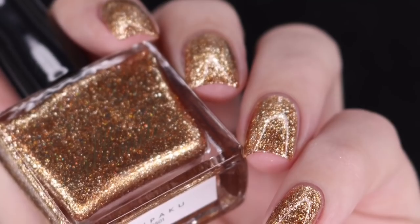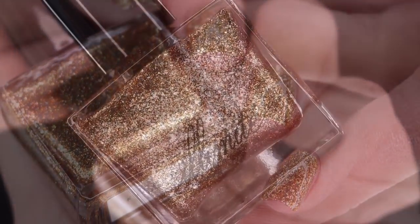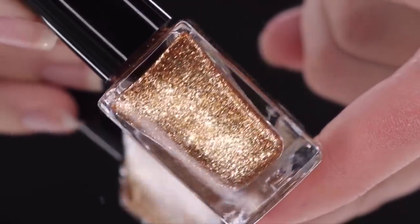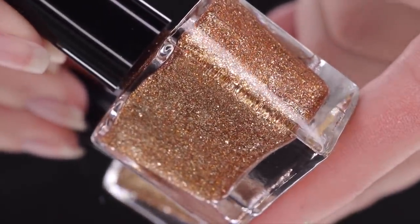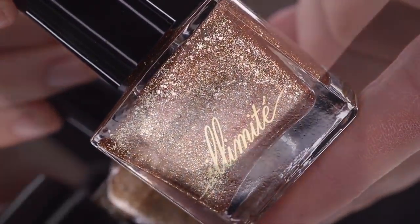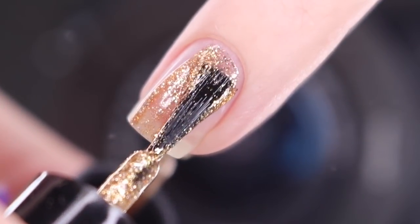First up is Kenpaku, and this is a fabulous gold. This is described as a bronze metallic polish with reflective silver flakes and holographic glitter. This looks like just pure glittering gold on the nail — very reflective, not much texture going on at all, and a really nice formula.